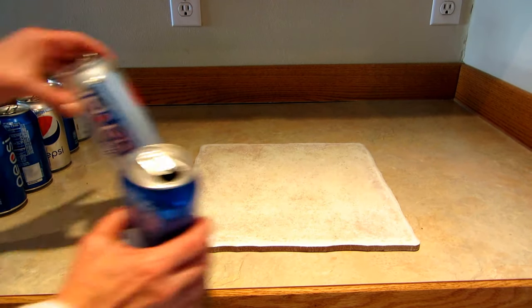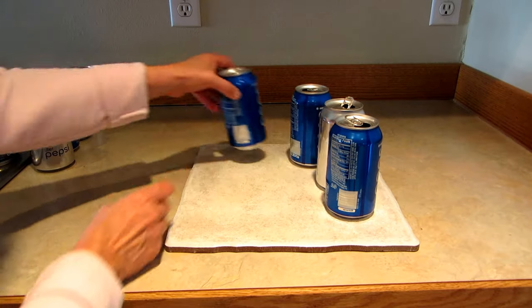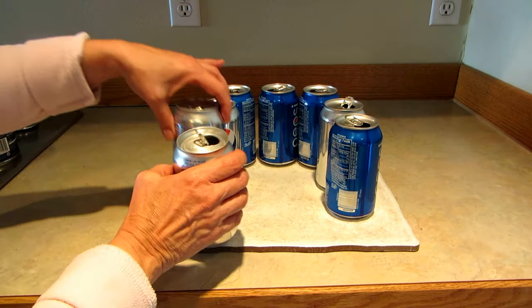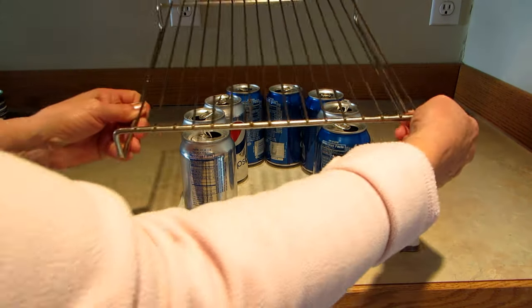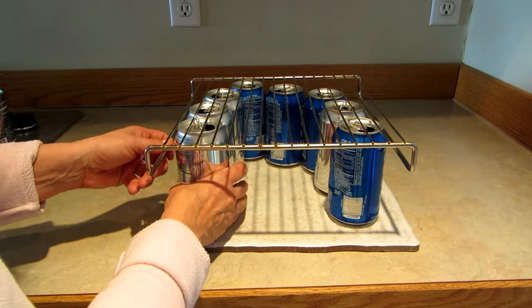Then I took eight empty soda cans and put them in a horseshoe shape. Next I took this rack that I found — I'm always storing things like that for who knows what I might want to do with it — and I put that on top.